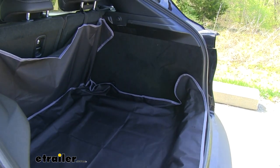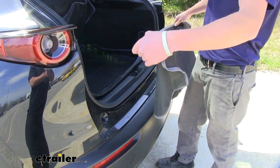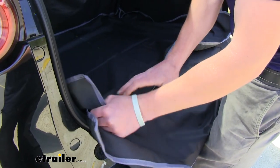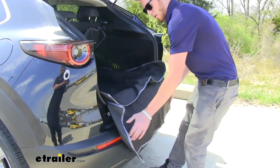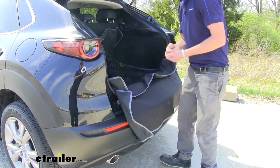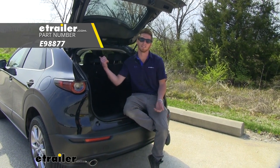Grab the third piece — it only has two hook-and-loop tabs, which is perfect for the two tabs on this remaining side. Go ahead and connect those. This last little piece is going to hang over the rear bumper to protect that as well. Once it's all laid out and connected, we're pretty much done. That's pretty much all there is to know about the etrailer cargo area protector on our 2020 Mazda CX-30.